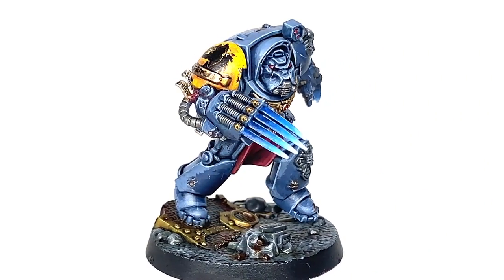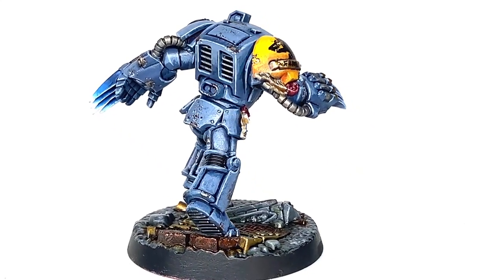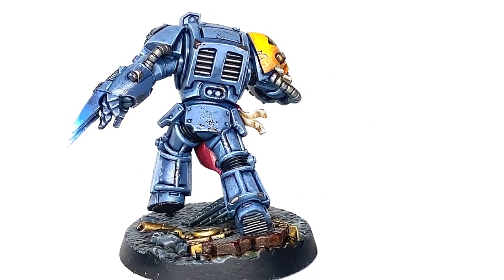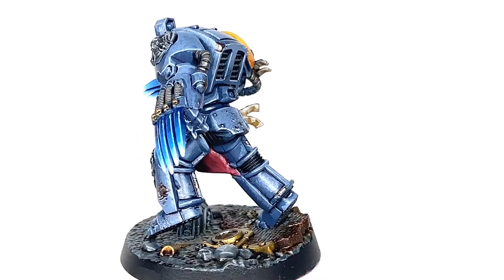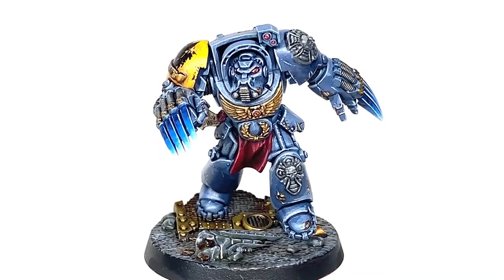So this is the end result of this painting tutorial — the finished Space Wolf Terminator. I'm really pleased with how he turned out. You can see that dynamic pose, which is why I wanted to do him as a Space Wolf — he's kind of charging forward with those lightning claws ready. So we shall start on the tutorial.